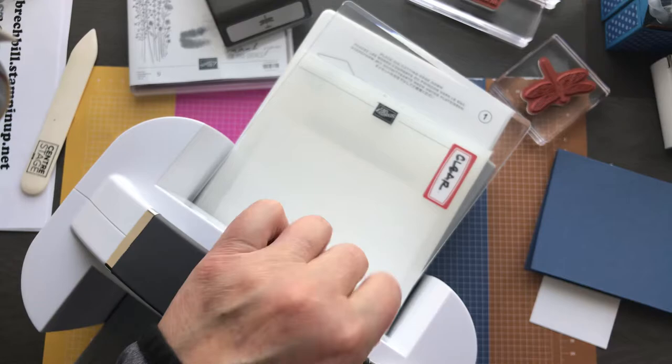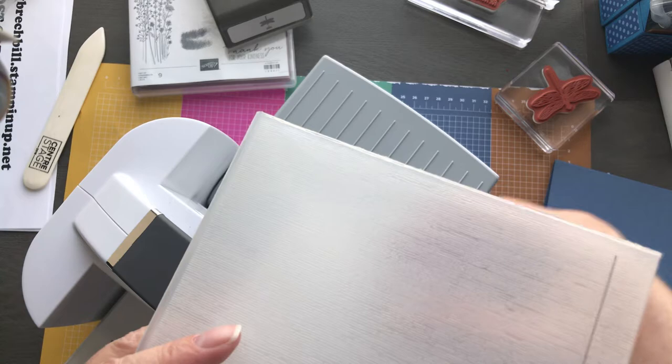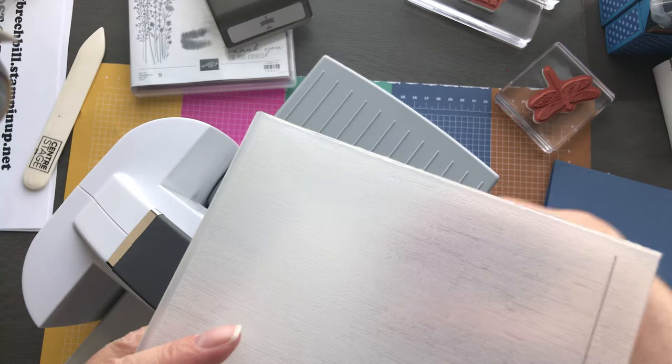I'm working with a very small space here. I love our new stamp and cut and emboss machine — love it, he's so quiet. So there we go, we've got our DSP with our subtle texture embossing folder. Beautiful.